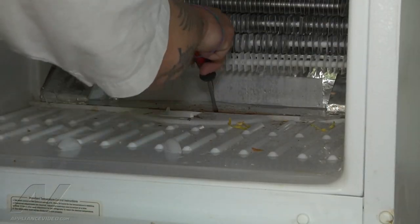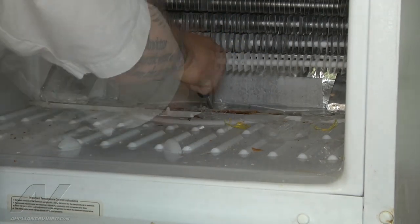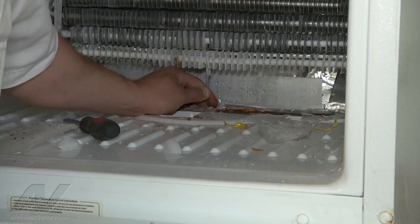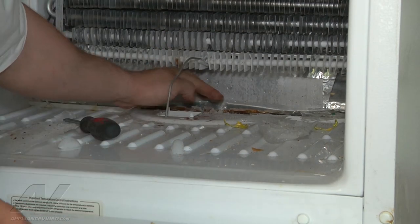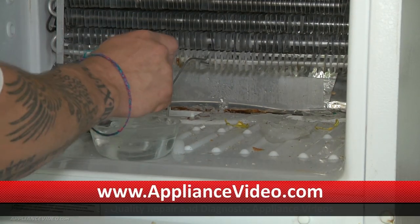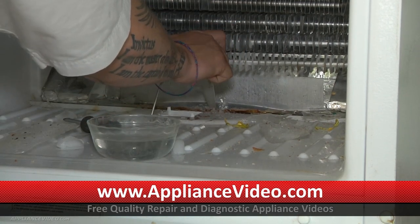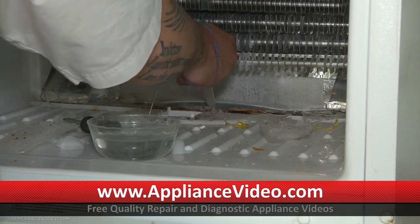So we're going to remove all this ice to the best of our abilities to access the drain. We're going to pull this little conductor that they have here out. The reason I'm doing that is I want to expose my drain hole. And then I'm going to take some hot water with my turkey baster and flush it down there until I can clear out the rest of the ice. So I have my turkey baster here and then I've got some hot water. I'm just going to put it down in the drain and just start flushing it until we get that drain to clear out.